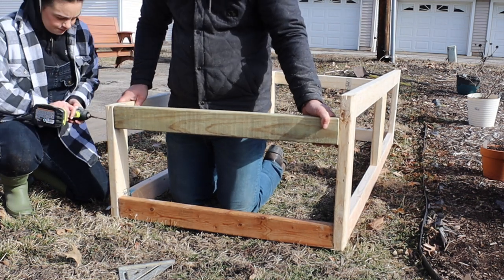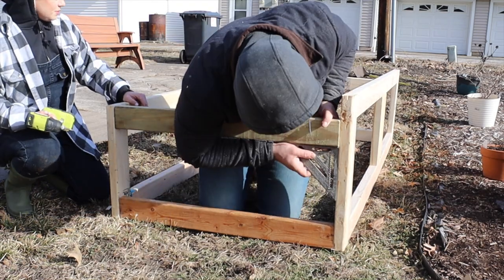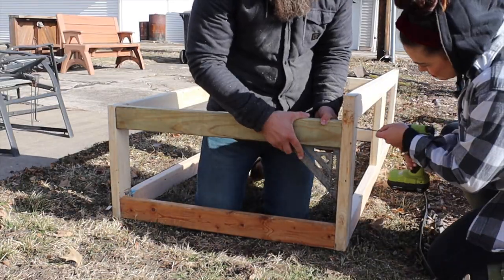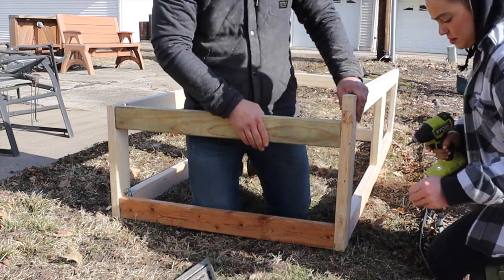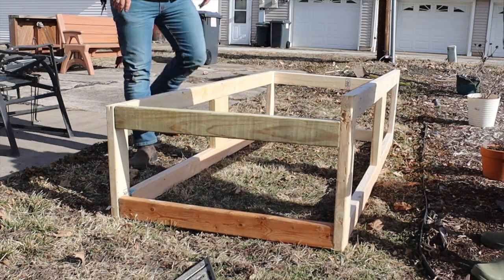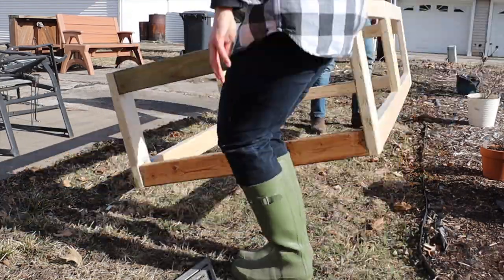A couple of features about the cold frame: first of all, we tried to make it portable just in case we wanted to move it, so it's not anchored into the ground or anything. Some folks like to actually excavate their property where they're going to place their cold frame so that they get even more insulation and the cold frame is in the ground. That's a really cool look — we're just not ready to make that permanent of a decision yet.